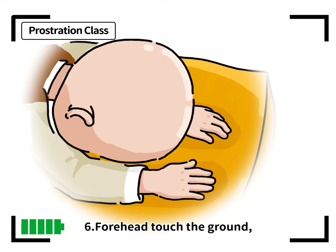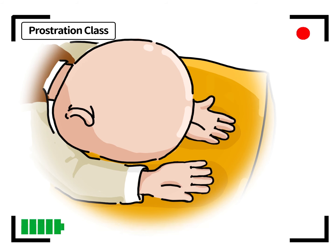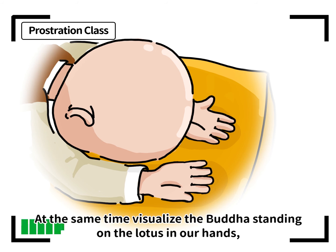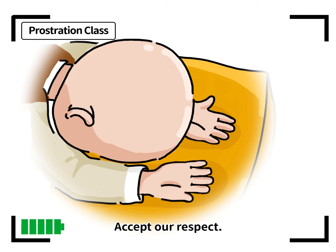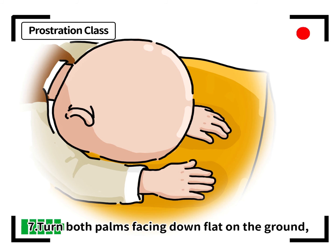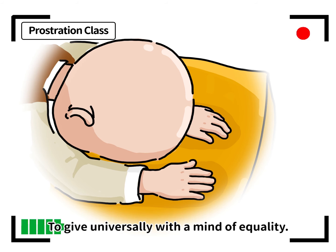6. Forehead touches the ground. Make a fist and turn your palms facing up, which means seeking the Buddha way. At the same time, visualize the Buddha standing on the lotus in our hands, accepting our respect. 7. Turn both palms facing down flat on the ground, representing accepting the Dharma and liberating all beings, to give universally with a mind of equality.